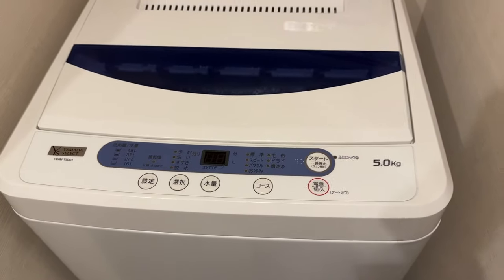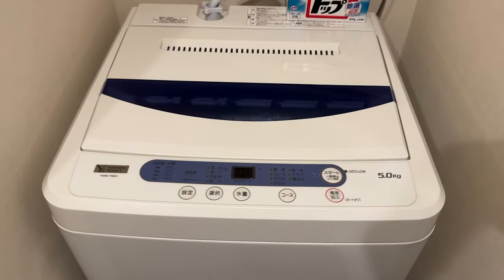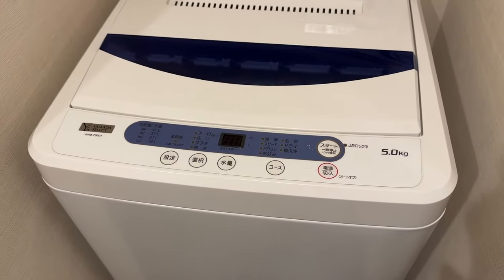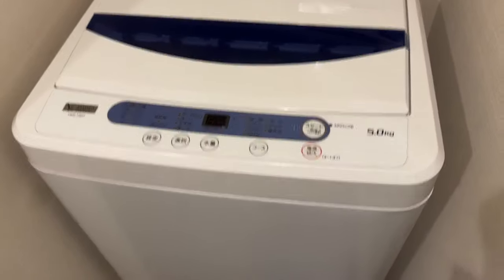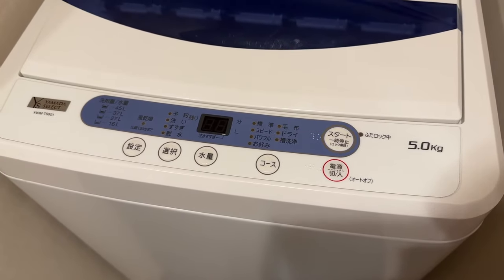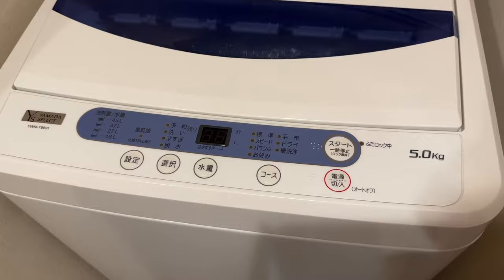This is the washing machine. You'll find multiple versions of these in Japan. I've seen these most of the time so far — they're really easy to use.